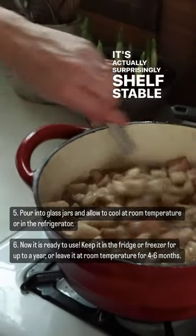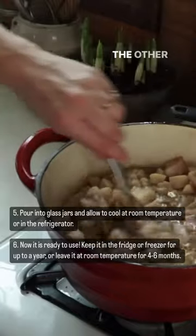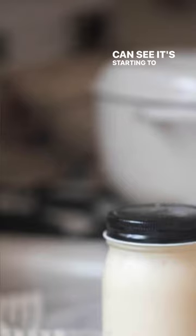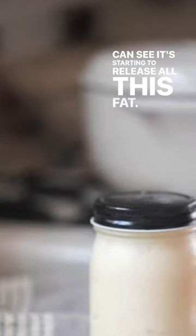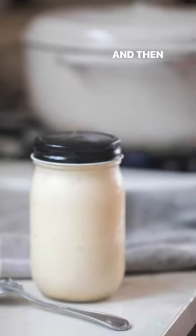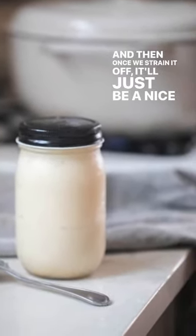It's actually surprisingly shelf-stable when you strain off the solid parts and just have the fat. You can see it's starting to release all this fat. We're just going to keep going until it's all nicely released, and then once we strain it off, it'll just be a nice white fat.